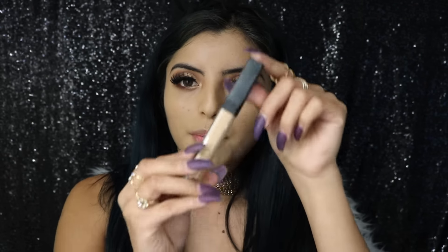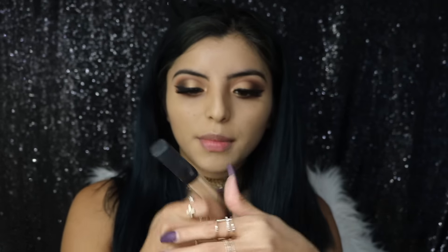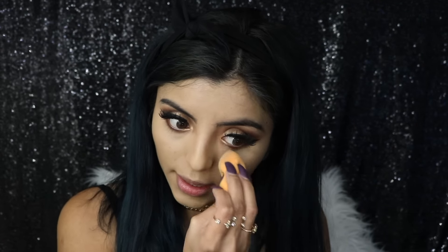For concealer I'm going back to my NARS concealer in shade medium. By the way, this beauty blender I got at Ulta and it came with two in the same color — I really like it because it gets in there nicely.